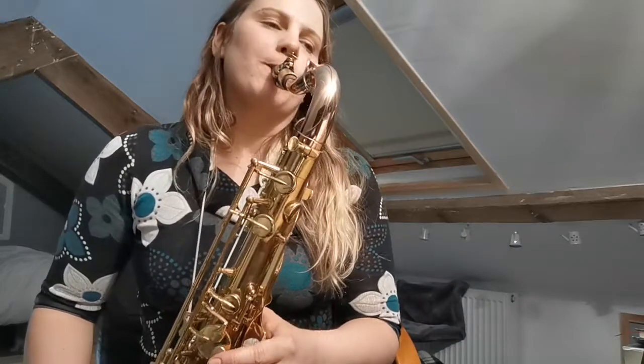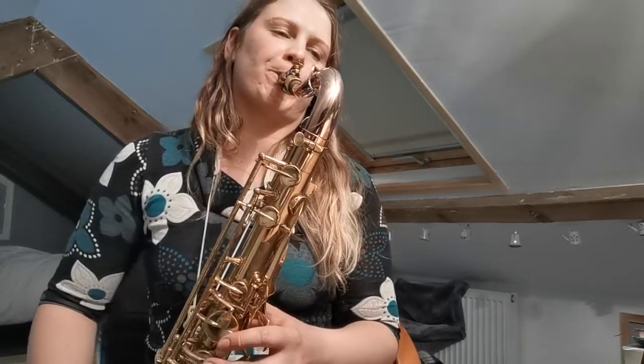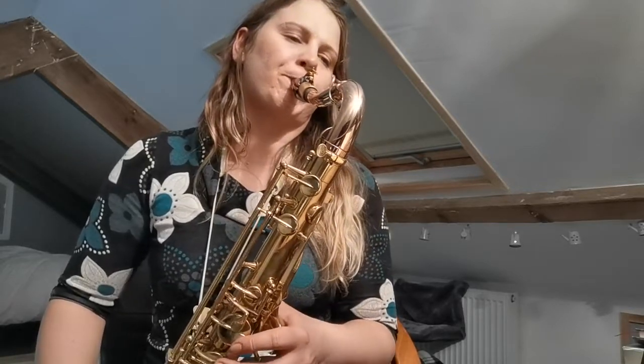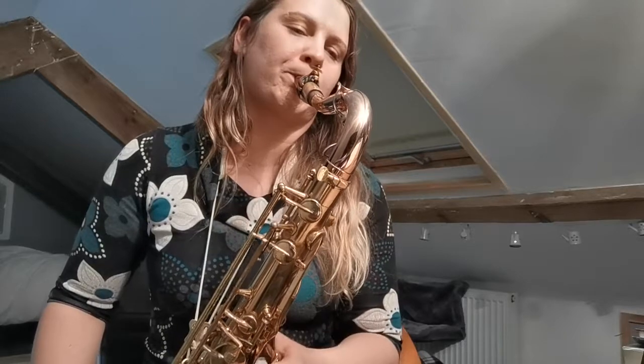So here is Cheesecake Take Two on the Yanagisawa. Do let me know — do you prefer the Yanagisawa or the Conn? Check it out and let me know.